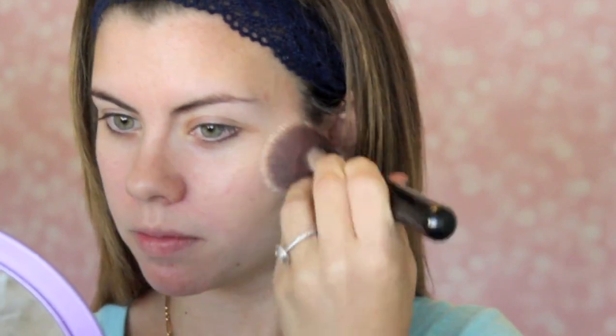I'm applying this with a brush today — it's the Sigma F80, which is a really good foundation brush, especially if you have dry skin like me. The only thing on my face right now is moisturizer. This foundation is very cool to the touch when it goes on — it feels really nice. It has a scent to it, kind of like a high-end perfume. I actually really like the smell, though I'm not usually a fan of fragrances in foundation. If you don't like fragrances, beware of this one.